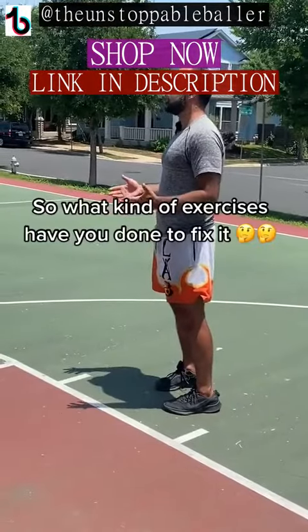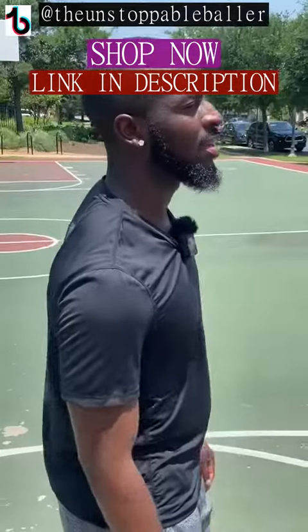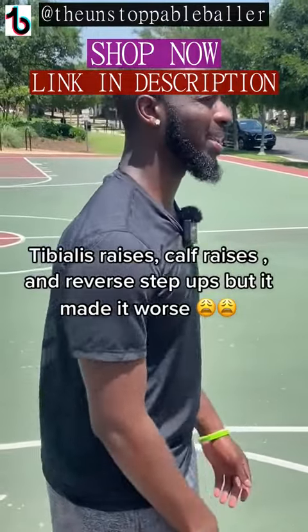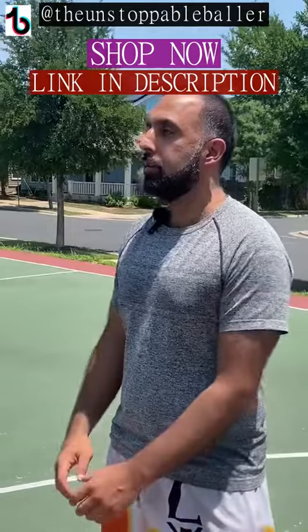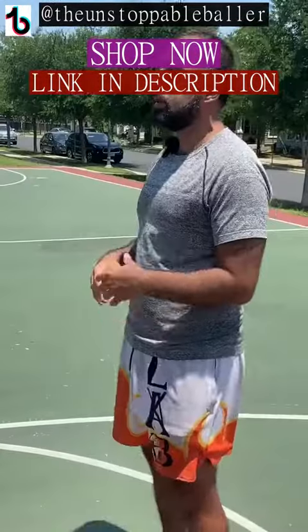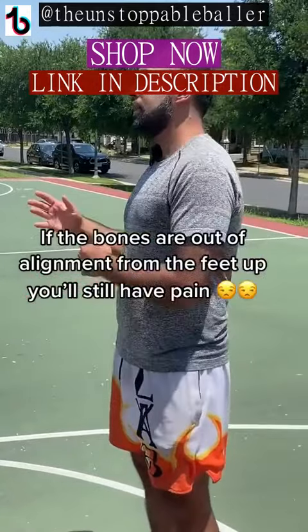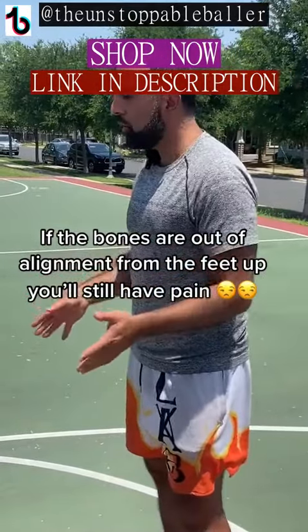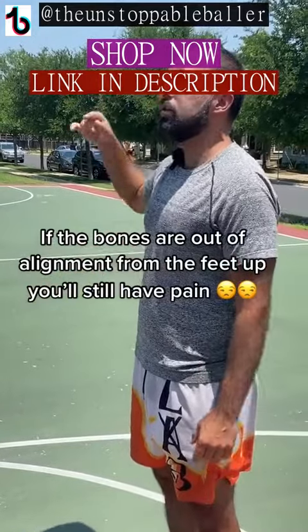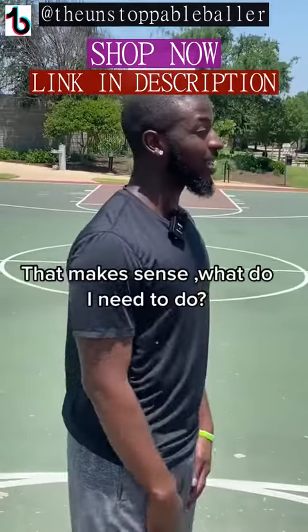All right, man, so tell me, what kind of exercises did they have you do? So I did tib raises, calf raises, reverse step-ups, and it made my knee hurt even worse. So do you want to know why it didn't work? It doesn't matter how many tib raises, calf raises, or reverse step-ups you do — if your bones are not aligned from your feet all the way up to your shoulders and neck, you're still going to have pain. Wow, man, that actually makes a lot of sense.